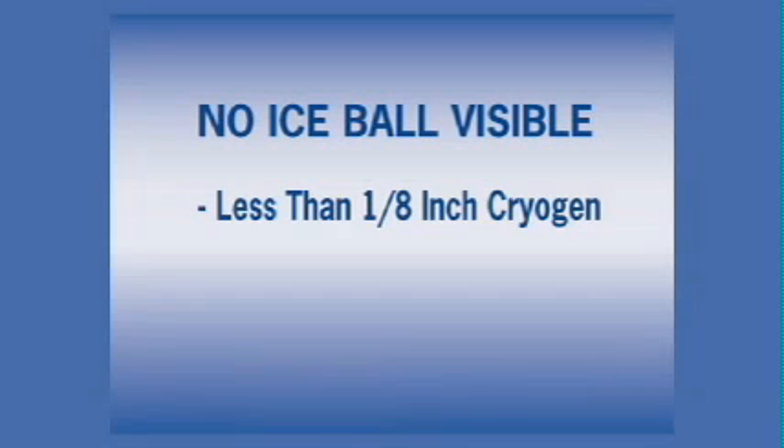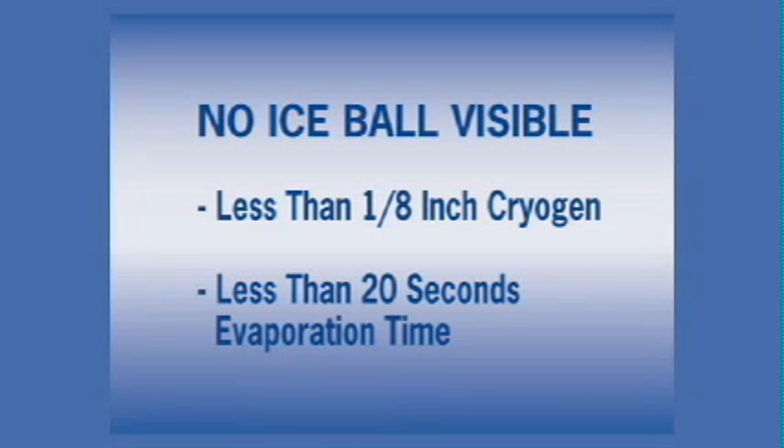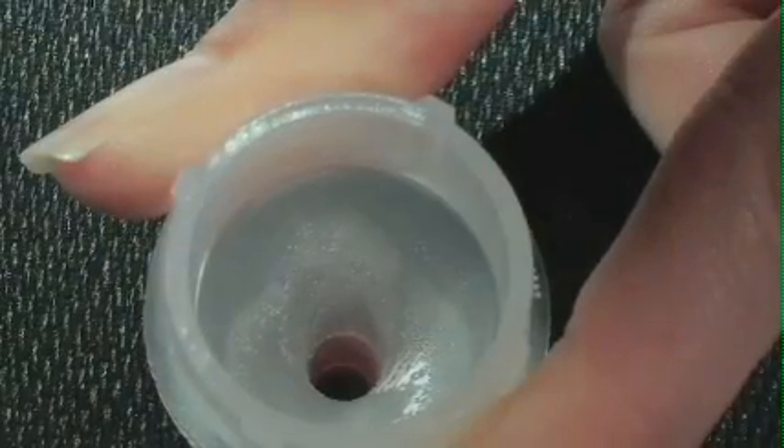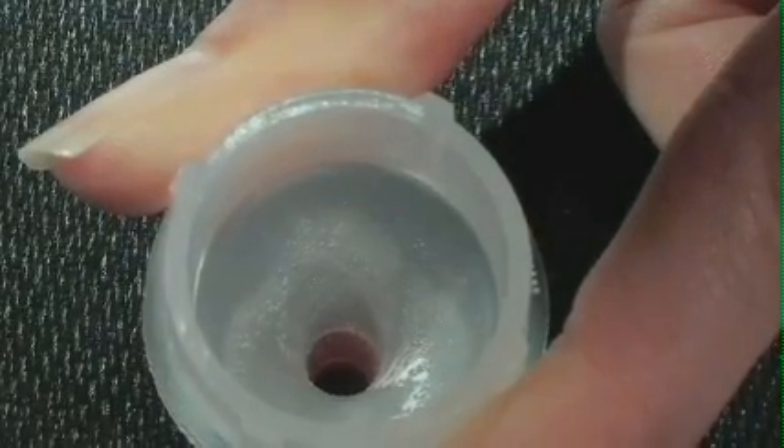If no ice ball is visible, less than one-eighth inch of cryogen was used or evaporation time was less than 20 seconds. The lesion has been under-frozen and a second or third freeze-thaw cycle would be required. Do not use more than one-quarter inch of cryogen. Excessive use of the cryogen or significantly longer freeze times could freeze excess normal skin tissue or cause temporary nerve damage. The thaw phase, which lasts approximately 40 seconds, begins when the limiting cone is removed from the lesion.